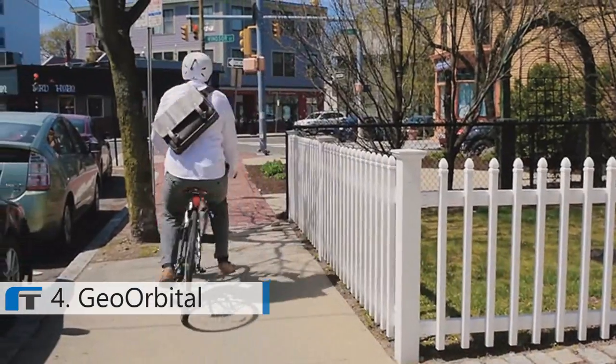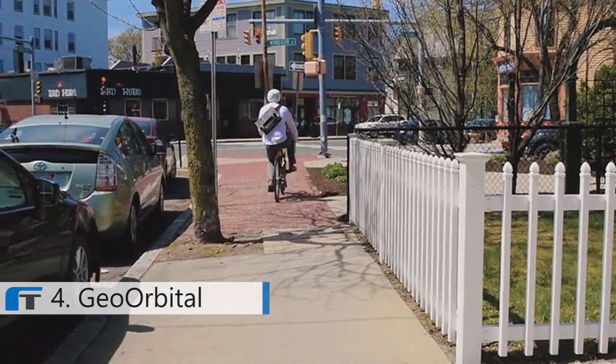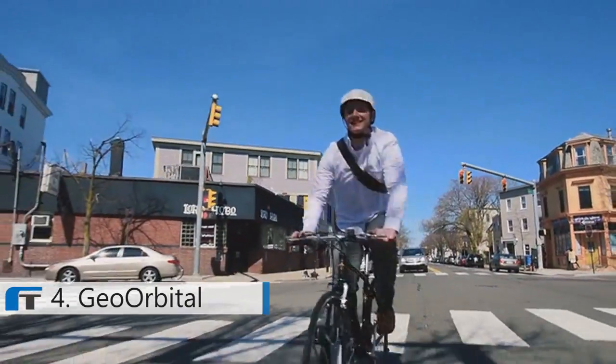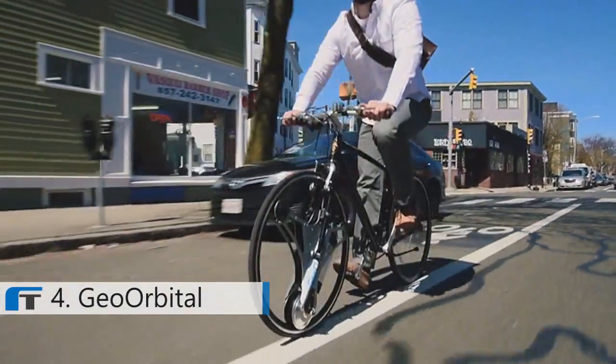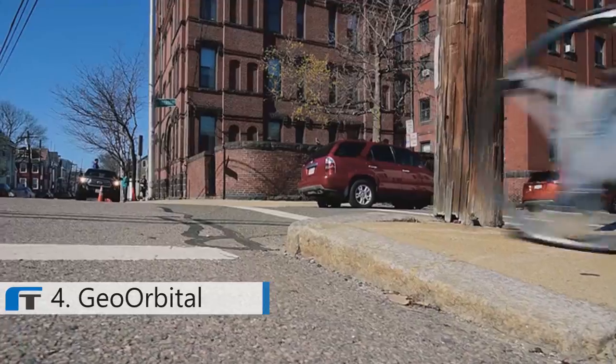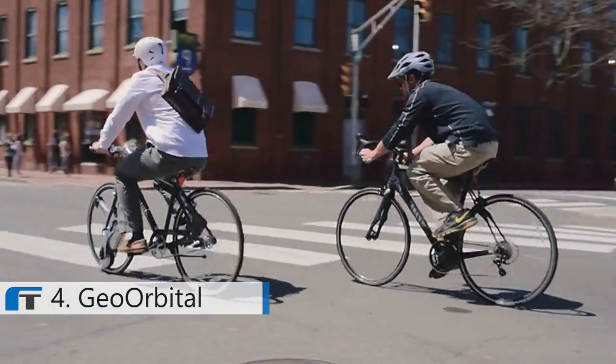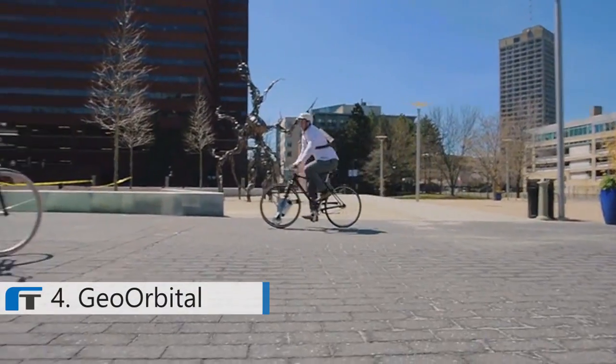Imagine adding an electric wheel to your bike. Travel 250 miles on a single charge. Pedal when you want, sit back when you don't. Hills? No sweat. It's 500 watts of power available at the press of a lever — easy to install and intuitive to operate.